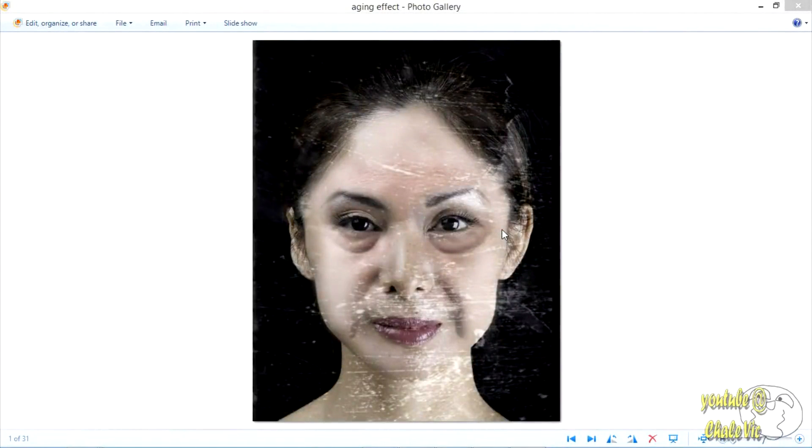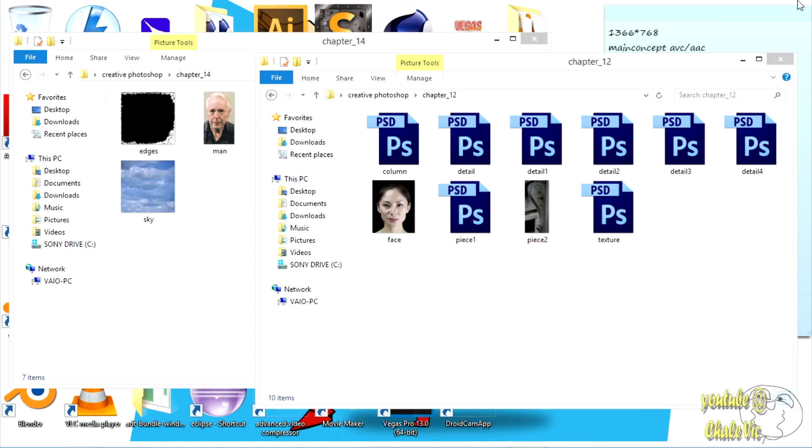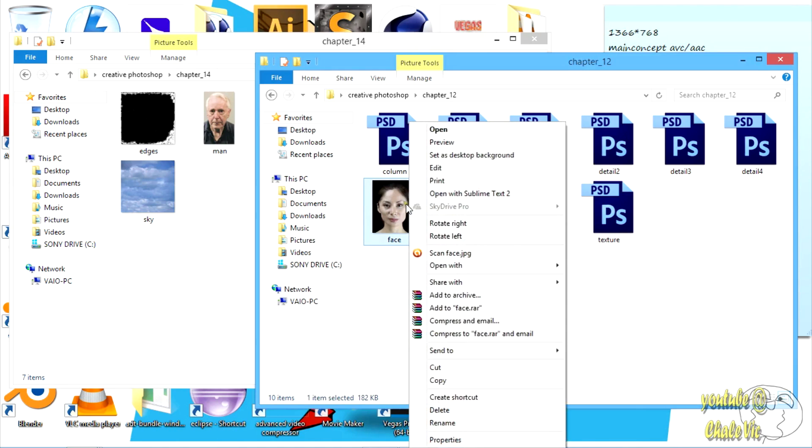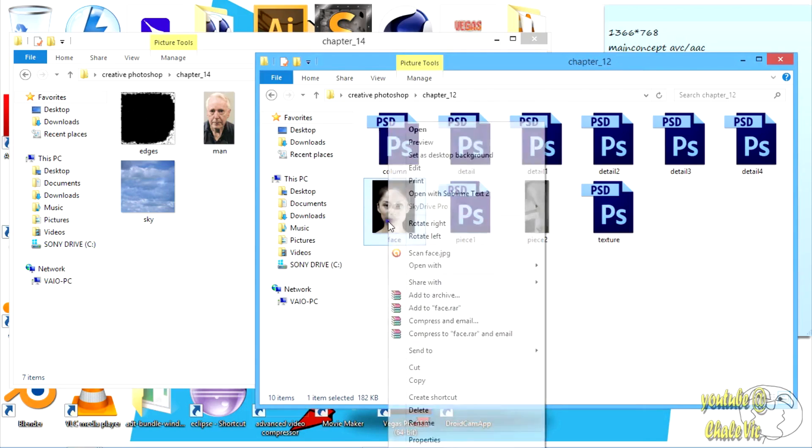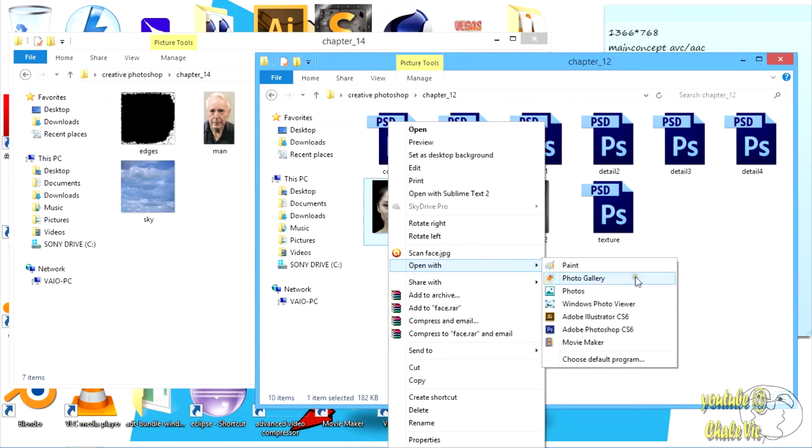Hello beautiful Photoshop people. It's Charlie Vick over here and today I'm going to be showing you how to do an aging effect. As you can see we have a little cute granny over here — this is what we're going to be doing today. I'm going to go ahead and close that and open up our model. This is her actual face. I'm going to open her up in Photoshop.